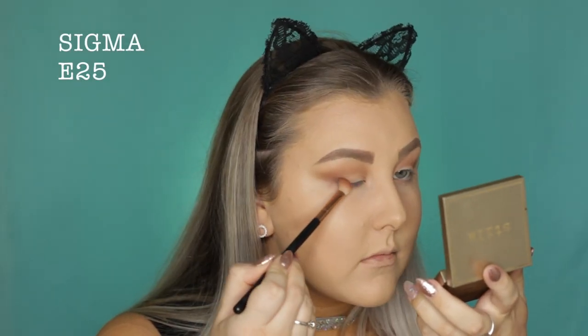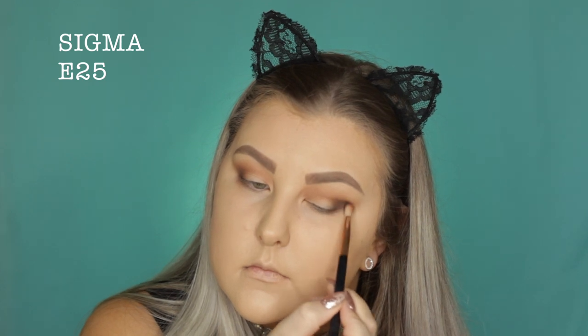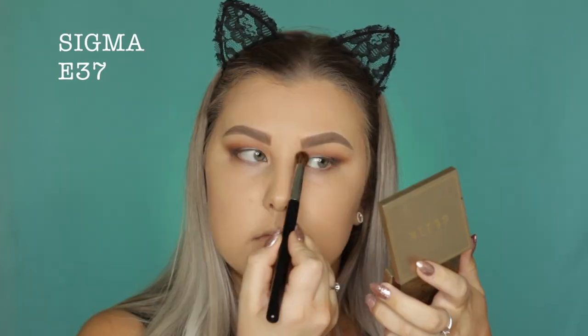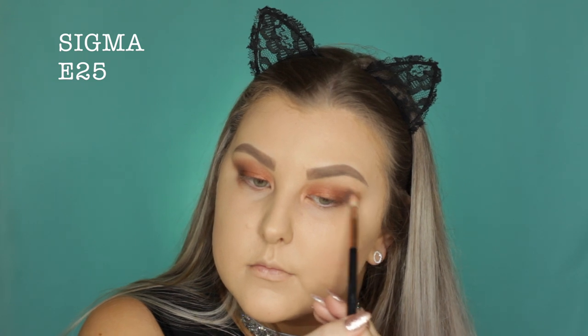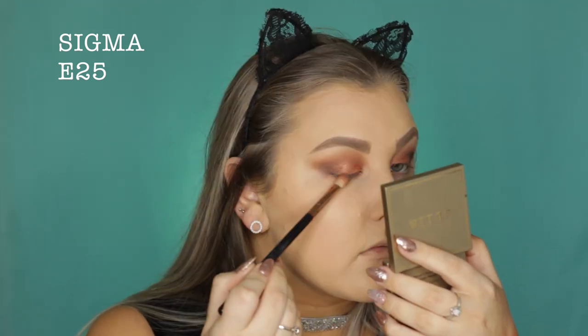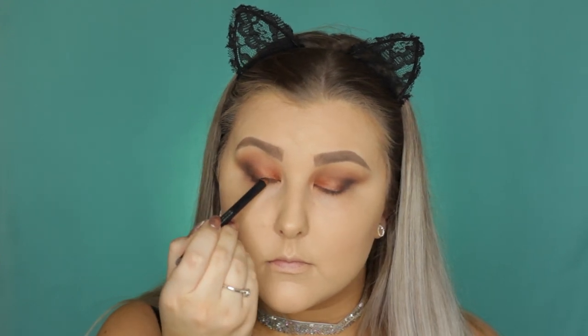Here I'm going in with the matte black from the palette and I'm just starting to build this up in the outer corner as well, pressing it on lightly and blending lightly as well. Then I just go in with an E37 brush with no product on it and blend everything out. Then for the lid shade, I'm using this beautiful burnt terracotta orangey shade — it's so gorgeous — and I'm just pressing it onto my lid using my finger because that's how I get the best pigment, then going back in with the E25 brush to blend out the edges. Because I lost a bit of the black intensity in the outer corner, I picked up some more of the black shade and packed that back in, then blended the edges again with the E39.